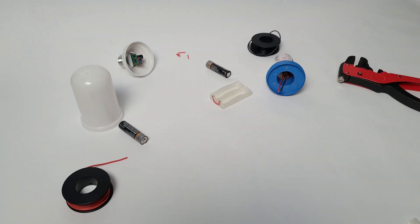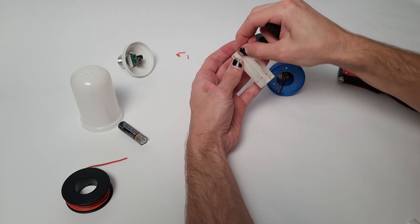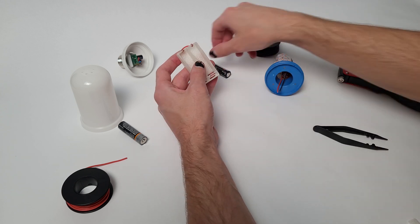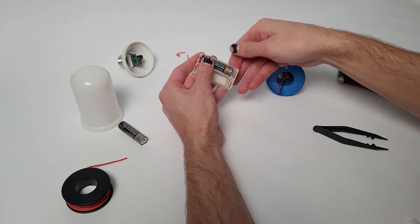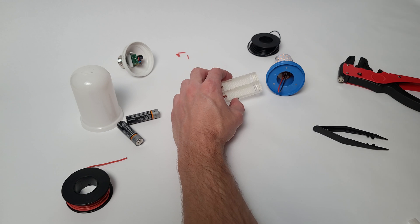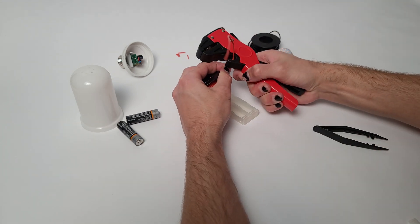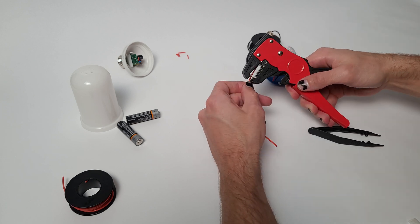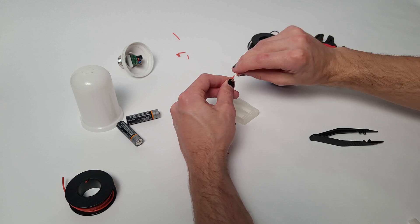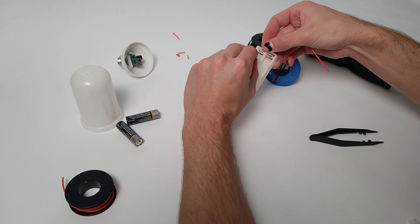I know from a video with Adam Savage, who carefully measured the output of the converter, that these bulbs output approximately 3 volts to the actual rolled LED PCB. So I'm going to take two AA batteries and put them in series in order to get to around 3 volts, which should be totally safe for how they operate. A general rule of thumb is that series adds voltage and parallel adds capacity.